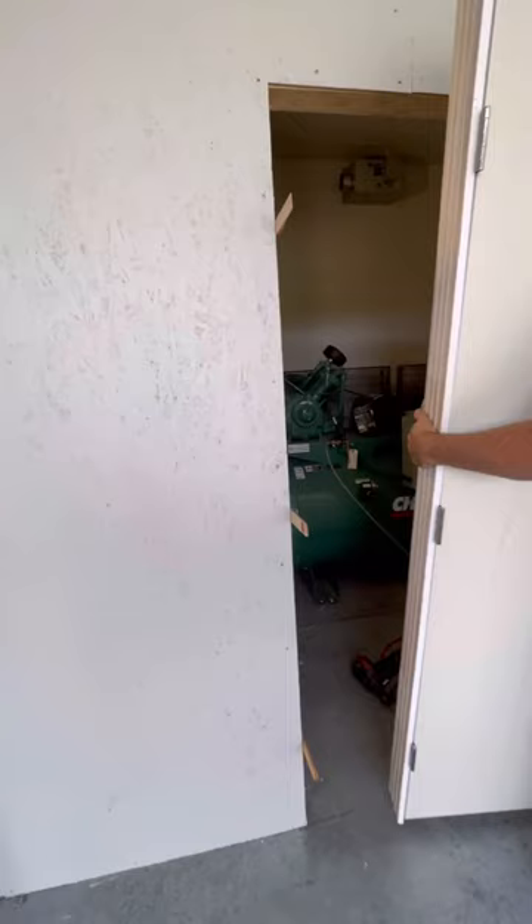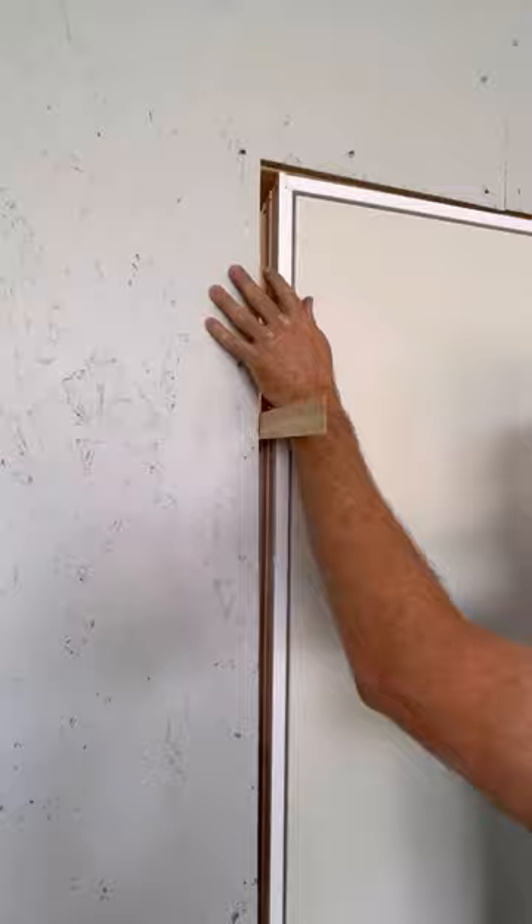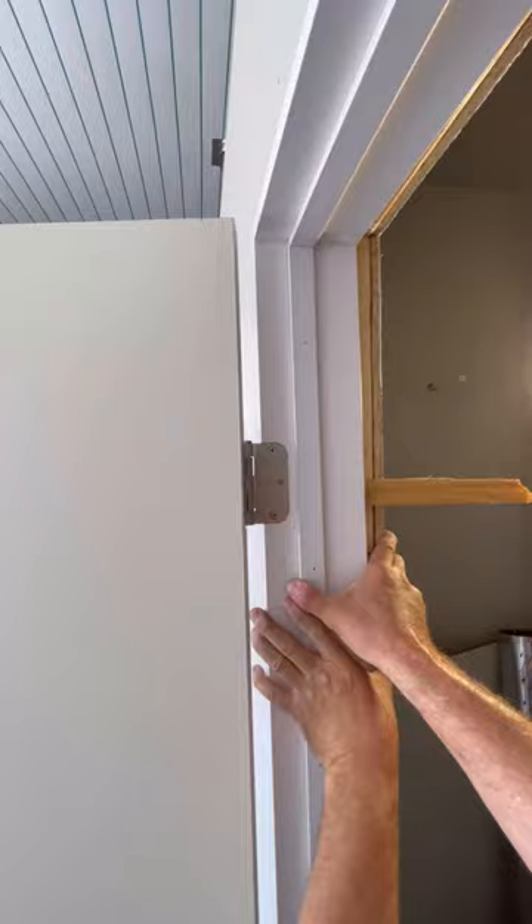I also check that the floor is level in the opening. If it's off, I may need to raise one side of the jam or the other to make the top of the door level. Next, I center the hinge side of the jam with the wall and I nail it at the top shims.